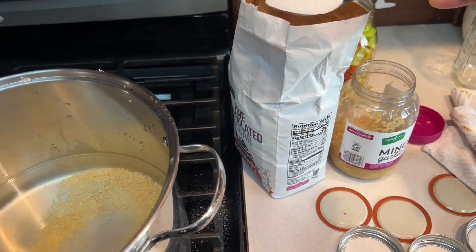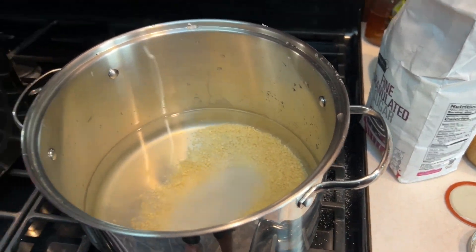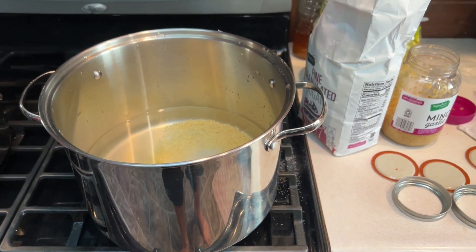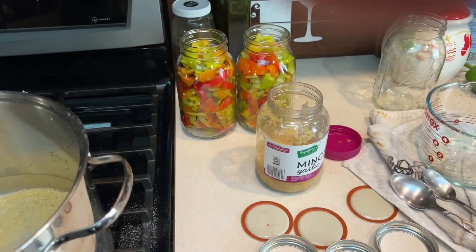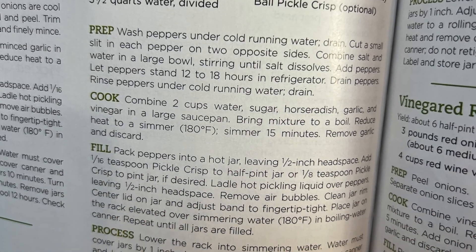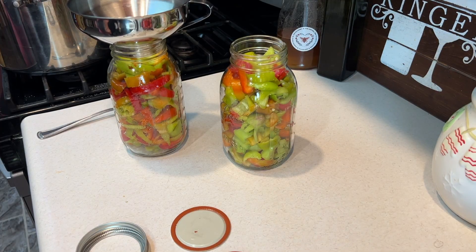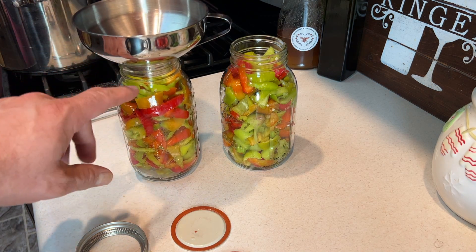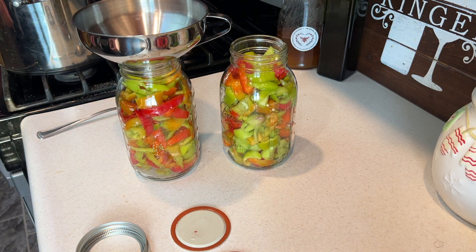Once the brine is boiling and mixed, and the water in the other pot is ready, we'll use a funnel to pour the brine into the jars. You want to fill these really close to the top — within a quarter inch, near the second thread. We don't want a lot of air space. Then we'll put the lids and seals on and go for our 15 minutes of boiling.